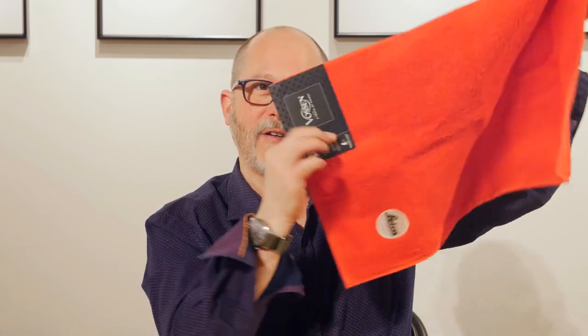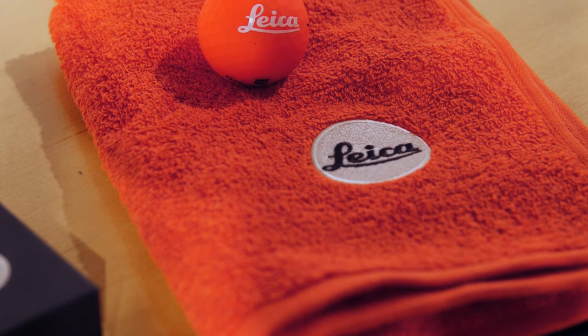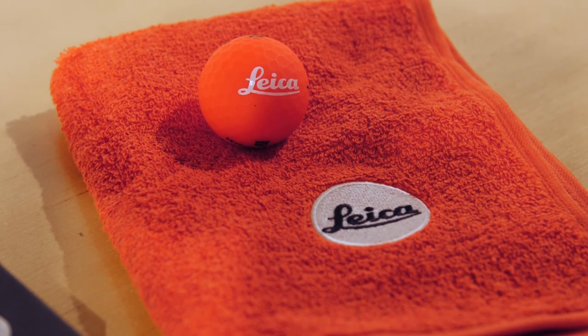This is made for the discerning Leica golfer in Leica red with the Leica logo. All of these are available from our downtown Chicago showroom. You can also give us a call at 1-800-BUY-LICA or on the World Wide Web at Tamarkin.com. Thanks for watching.